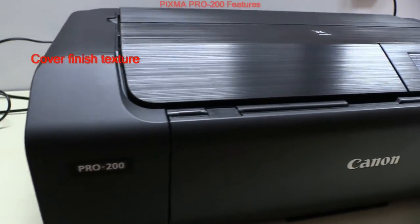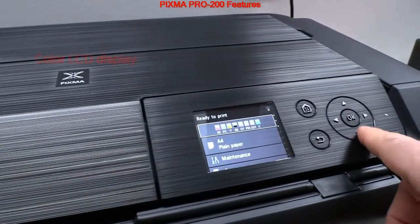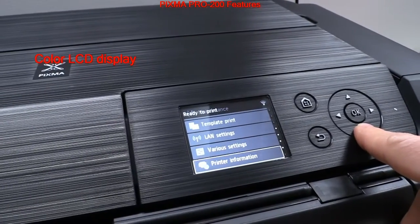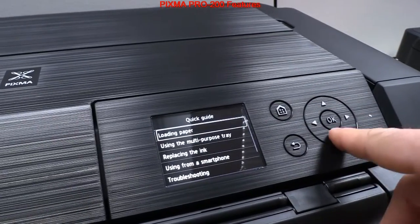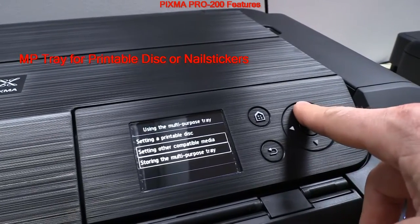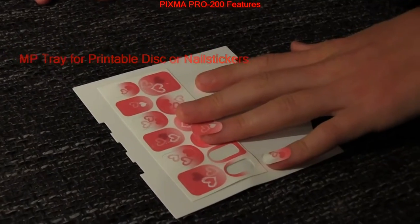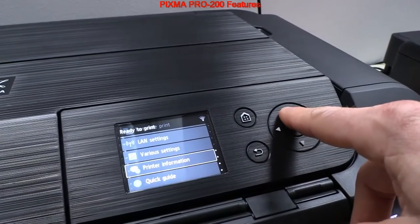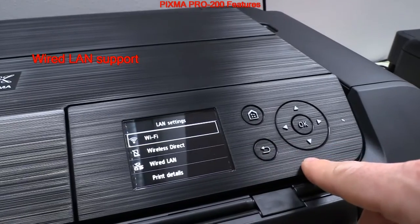The Pixma Pro 200 has a high-quality feel. The color LCD display is the same as on imagePROGRAF models, and additional features like the MP tray can be used to print on printable CDs, DVDs, or nail stickers.